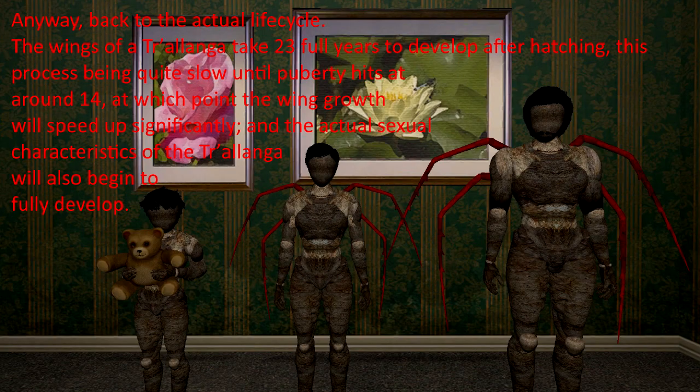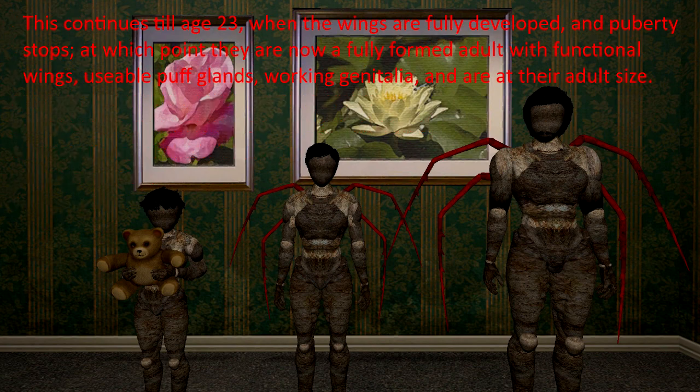Back to the actual life cycle. The wings of a Cholanga take 23 full years to develop after hatching, this process being quite slow until puberty hits at around age 14, at which point the wing growth will speed up significantly and the actual sexual characteristics of a Cholanga will also begin to fully develop. This continues till age 23, when the wings are fully developed and puberty stops, at which point they are now a fully formed adult with functional wings, usable puff glands, working genitalia, and are at their adult size.